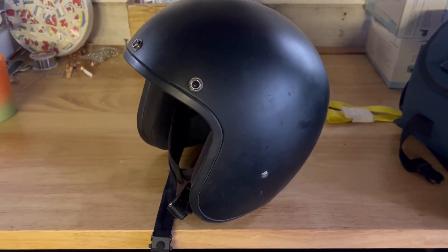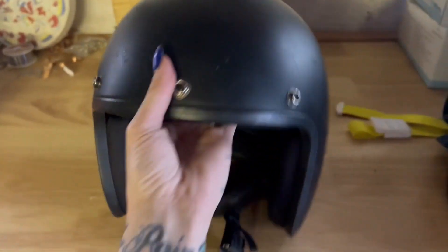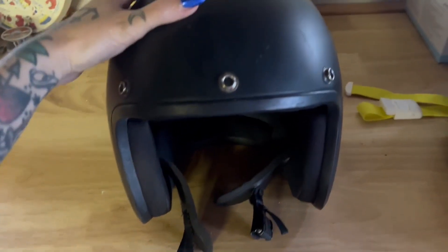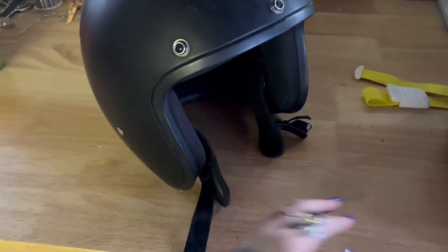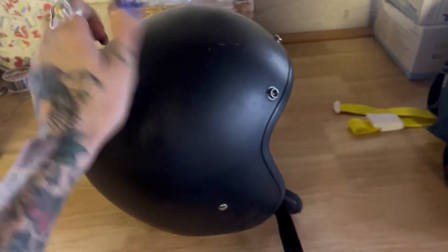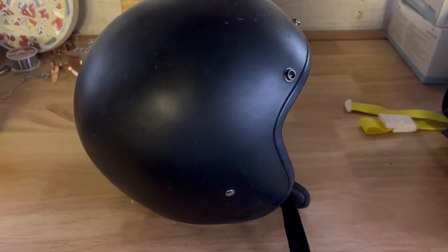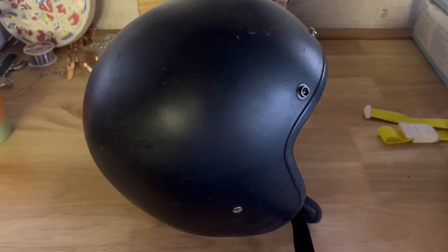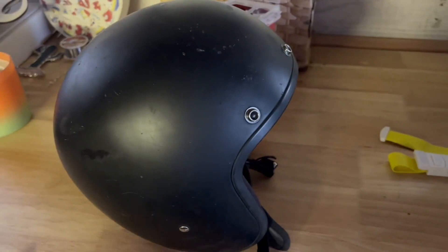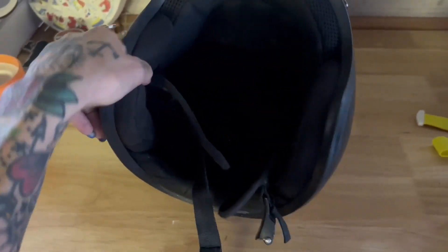I use other helmets depending on the type of motorcycle ride I'm going on, but this one has been extremely solid when I feel like wearing a three-quarter helmet — such as when I'm going on a shorter ride or riding one of my more safe bikes. It feels very solid, very comfortable, and the fit is very accurate, so you can buy your regular helmet size and it should fit just great.